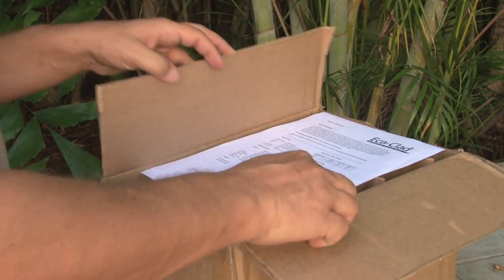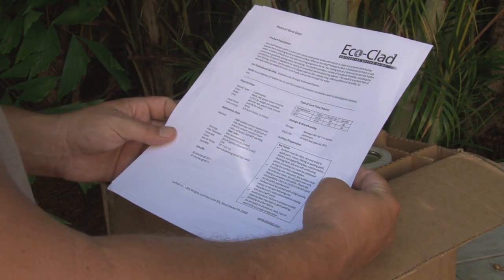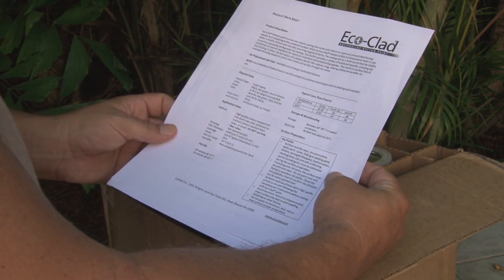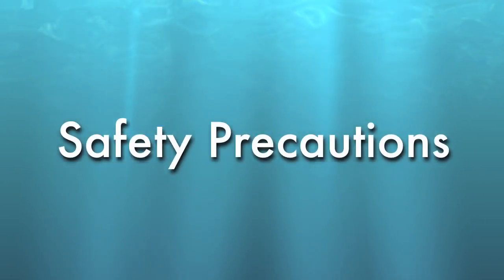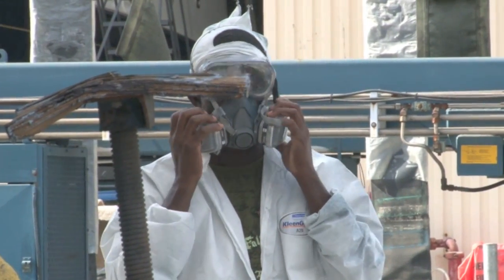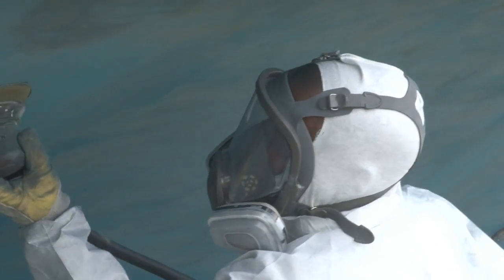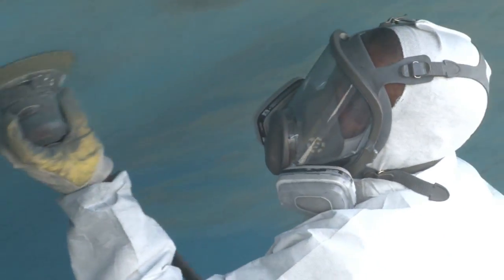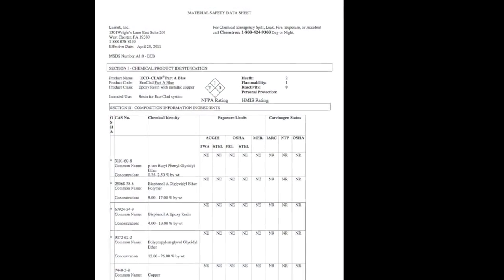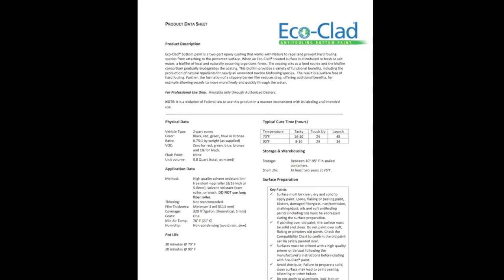Your EcoClad paint comes with important written instructions, warnings, and safety information about the paint and the application process. Always wear the proper protective clothing and equipment and follow federal, state, and local regulations when preparing the boat hull and applying EcoClad. The MSDS and product data sheet that came in the box with the product lists the proper protective equipment.